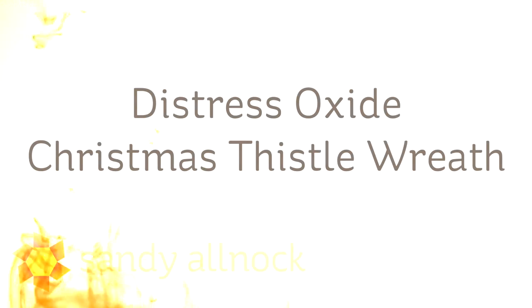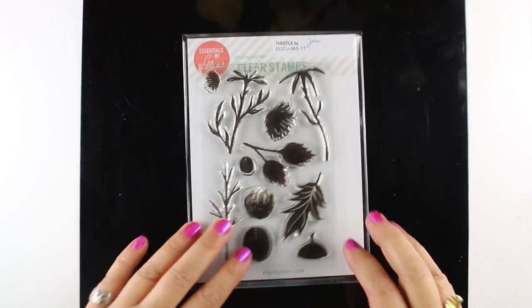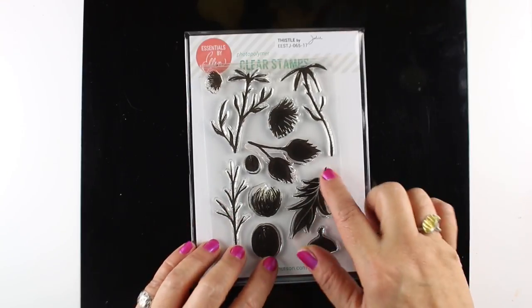Hi, I'm Sandy Allnock, and I'm here celebrating Ellen Hudson's 11th birthday anniversary for her company by using distress oxide inks to make a Christmas thistle wreath. We were asked to use some of our favorite products — this just happens to be one I hadn't used yet.